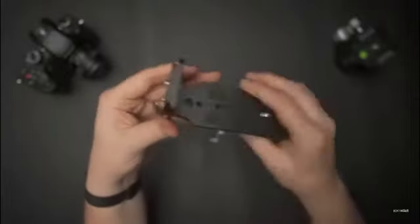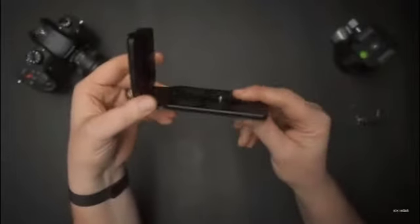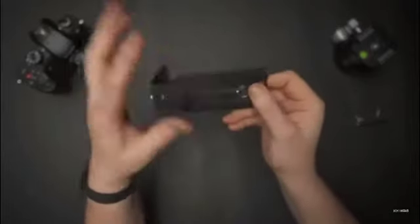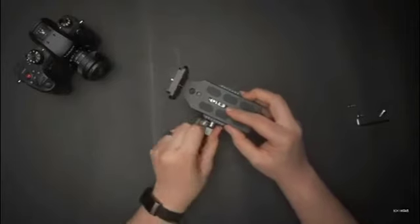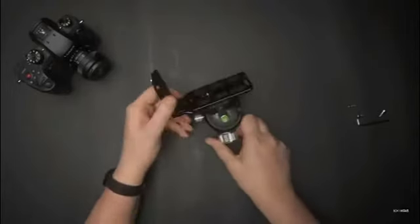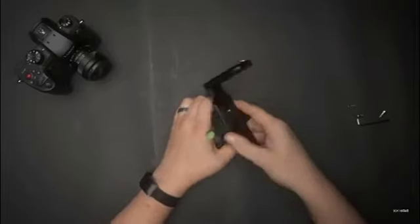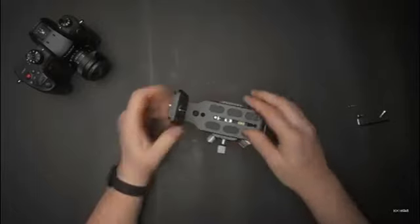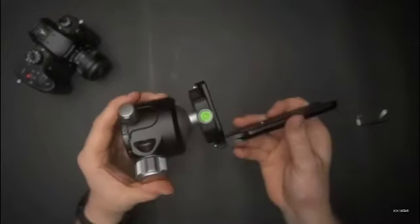And there it is — there's the bracket. One of the nice things about this and why I picked it is that it actually has an Arca-Swiss plate here as well as here. In the pictures for this item, they showed them using it on a long Manfrotto plate, which is strange because this is Arca-Swiss. So if you have an Arca-Swiss head like I do, it simply slides in there and has a nice steady grip — not sliding or wiggling at all. And because we have Arca-Swiss on both sides, if you want to shoot vertical, it's no problem.